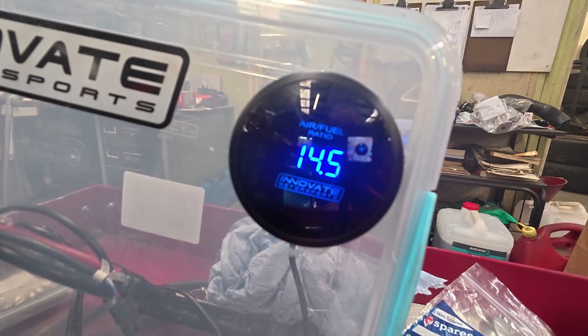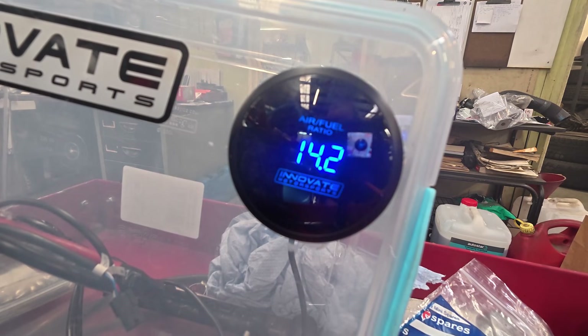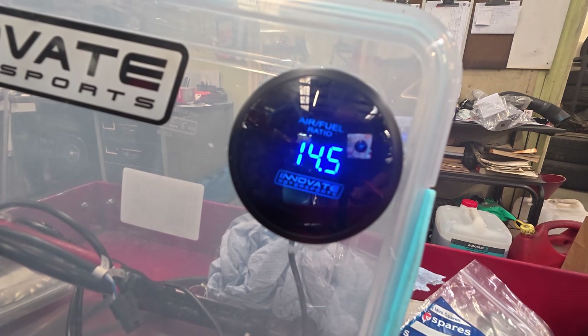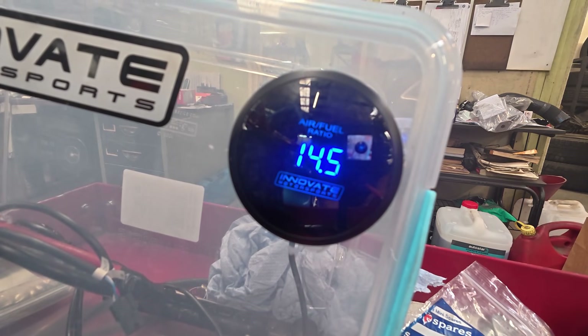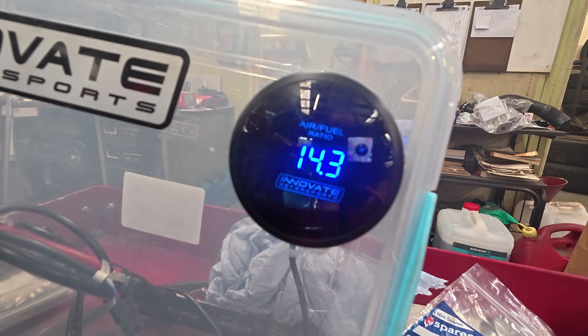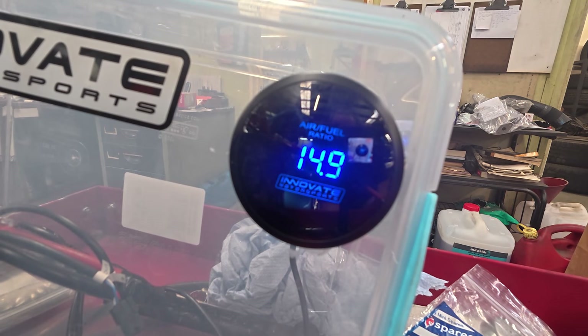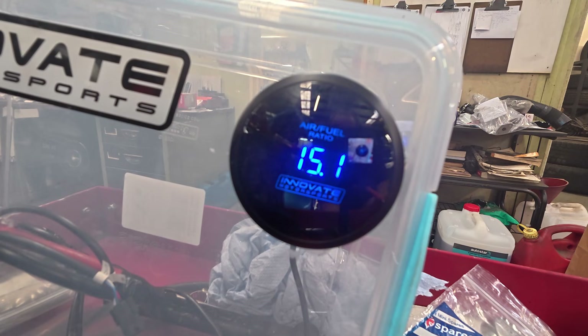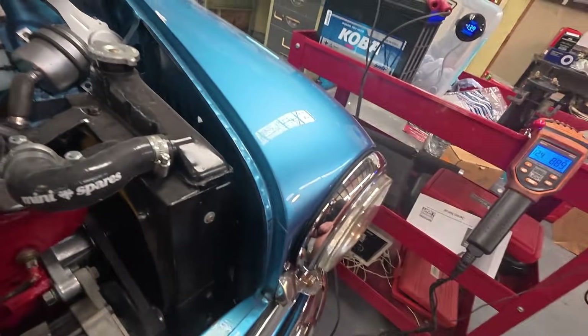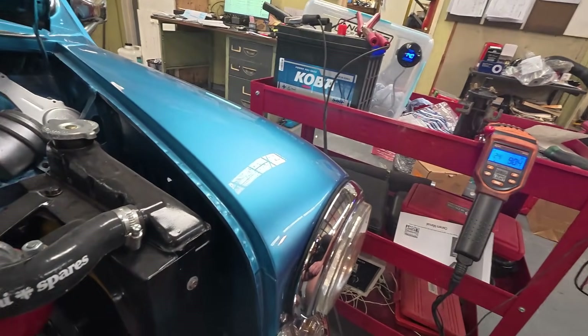I'll just let it settle down for a moment. The first needle it had in was a BCE, and now I've gone to a modified BBW. This is now right through the rev range — so I've just got to make some small corrections to that, but pretty good so far.